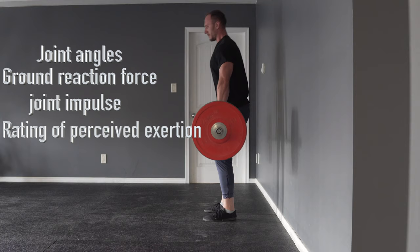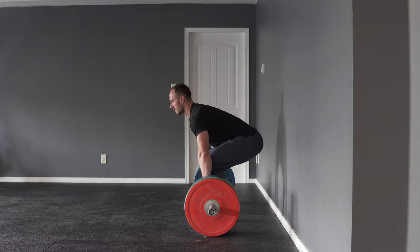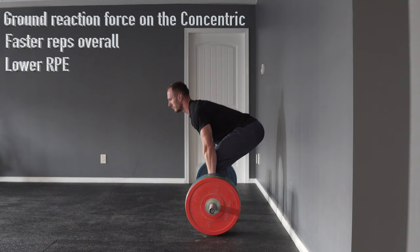In one session these were dead stop deadlifts, in the other session these were touch and go deadlifts. The researchers then compared these two sessions, looking at joint angles, ground reaction force, net joint impulse, rating of perceived exertion after each set, and a few more characteristics. The results: the dead stop deadlift required individuals to do more total work per set, working through more average range of motion and having a net higher joint impulse. The touch and go deadlift had more ground reaction force on the concentric, had faster reps overall, and participants reported a lower RPE across the sets.